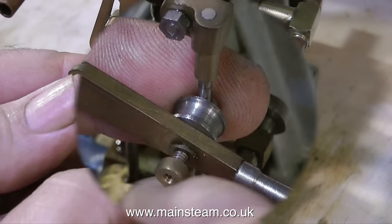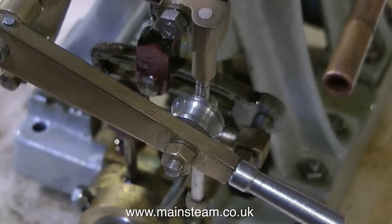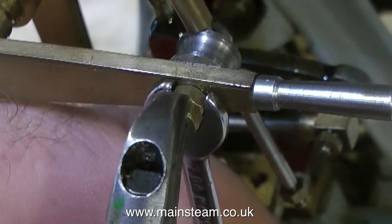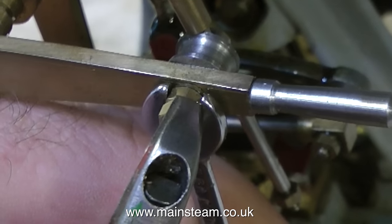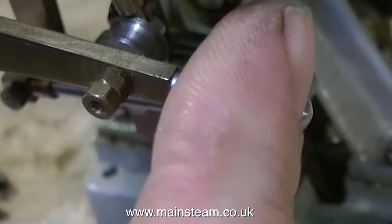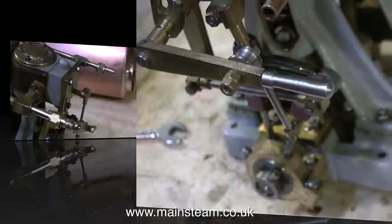I'm fitting lock nuts in place of the clamp nut that would normally hold the valve gear in position, because I need this to be radio controlled. Later on in the episode I'll show how I do this. I'm putting a couple of lock nuts on to replace the knurled wheel that would normally tighten the shaft, leaving the support rod in place for extra strength. I'm just making sure it's not too slack and not too tight.